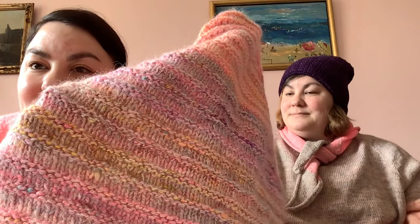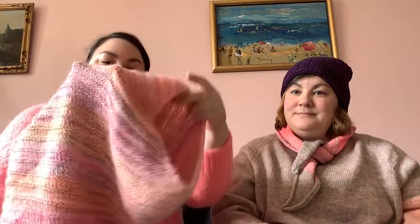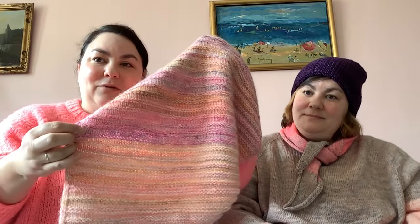The yarn was a braid from Hedgehog Fibers in colorway Calloway Sweet Pea, and I held it double with a strand of Little Kumo by La Bien-Aimée in the color Sansa — just a light pink — because I always need that little fluff in there.